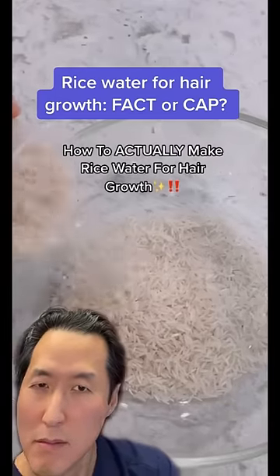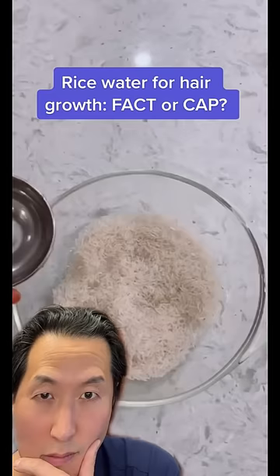I'm going to show you how to actually make rice water for hair growth. I used a cup and a half of rice and three cups of water.